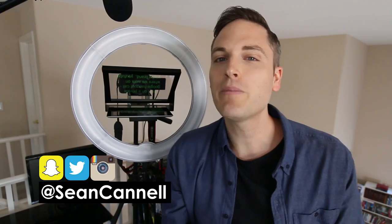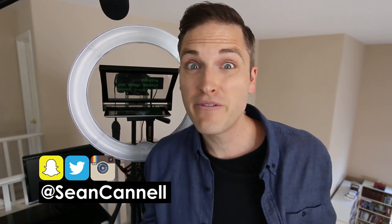Hey, what's up guys, Sean here with Think Media TV, helping you go further, faster in media. And on this channel, we do video gear reviews, lighting reviews, and tech gear reviews, just like this one.